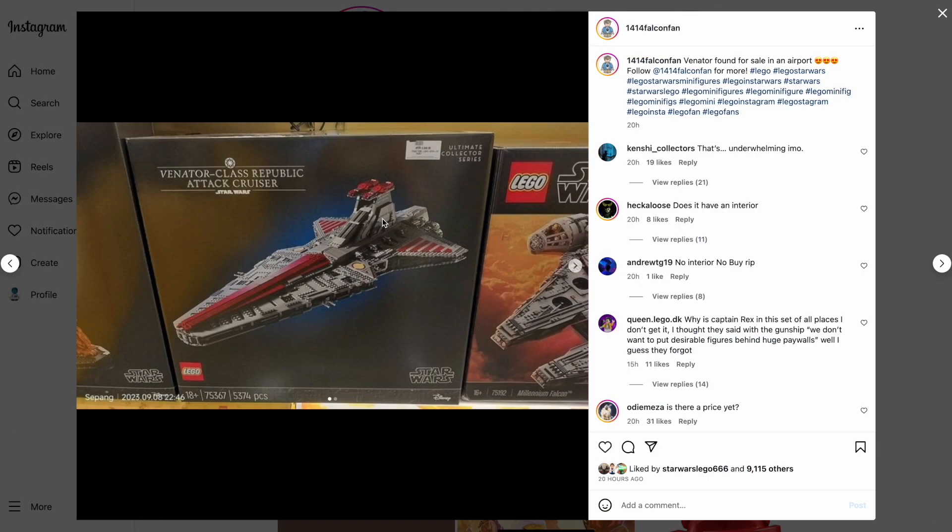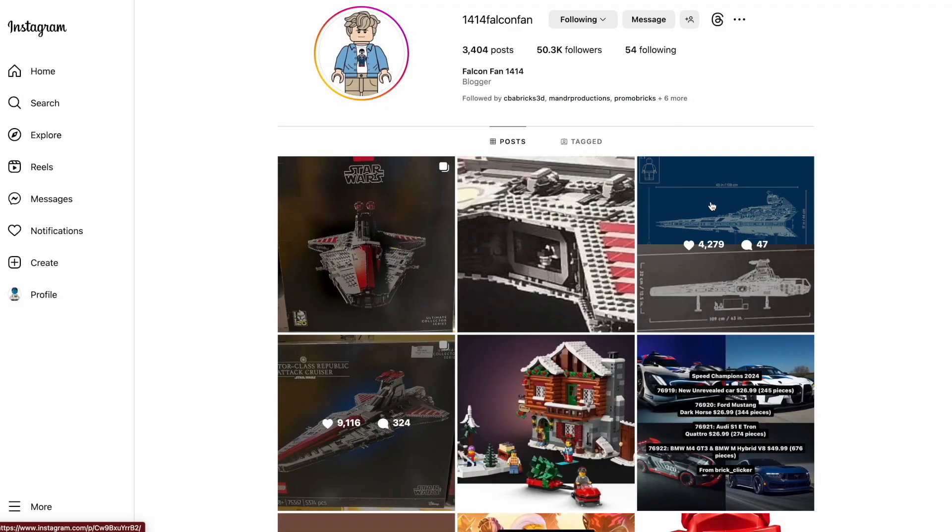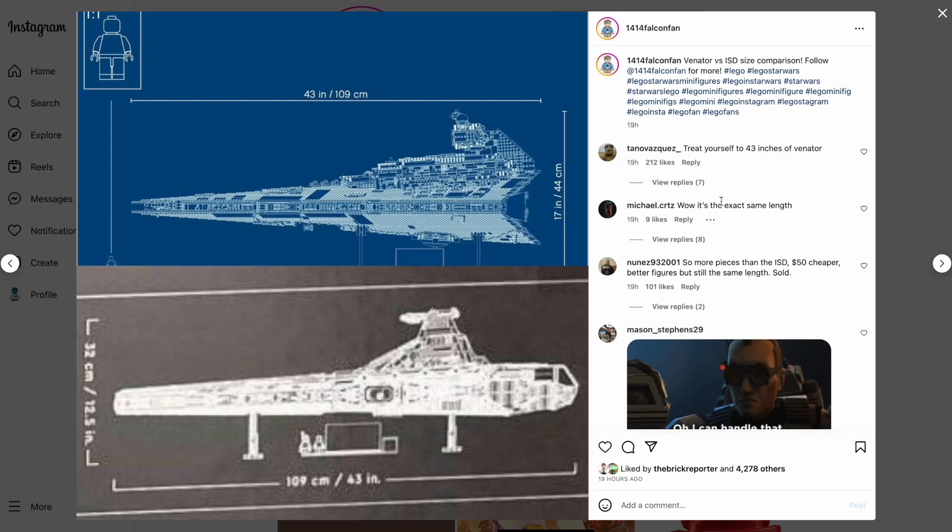We know the price is going to be $650 — $50 more than the Star Destroyer. Comparing the two sets, the Star Destroyer and the UCS Venator are both the same length, but they differ in height. The Star Destroyer is 17 inches tall while the Venator is only 12.5 inches, about a 4.5-inch difference. That's actually a good thing, because the original 2009 play-scale Venator had a problem with its middle being too big to fit minifigures, but this set definitely does not have that problem.